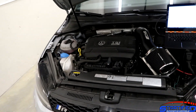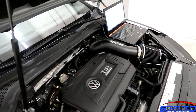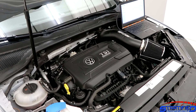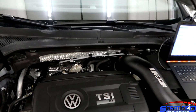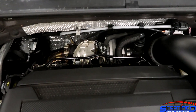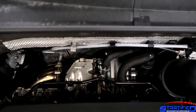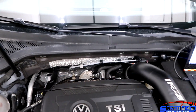This Mark 7 Golf R is a DSG car and it has all the bolt-ons: an intercooler, a downpipe, cat-back, intake, as well as a DSG tune. This particular car has a DSG tune by APR. The party piece in this car is actually the turbocharger — it's a Boss 500 kit GTX 2067 by CTS.